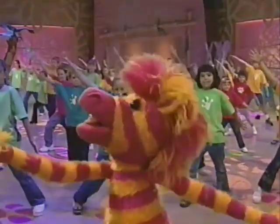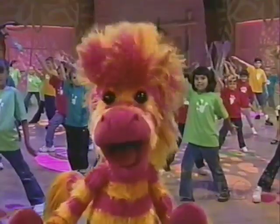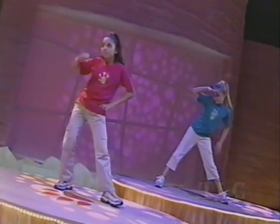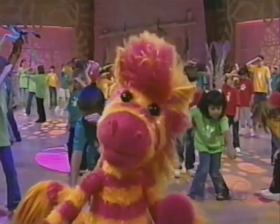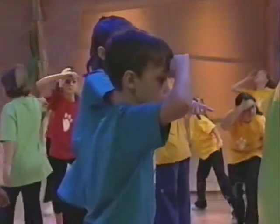Zebra Ready Pose! Nice job, everybody! Now, let's find a spot and point to it. It could be a mark on the floor, the wall, or the couch you want to sit on. On your mark, get set, now go. Find your place and you will know.